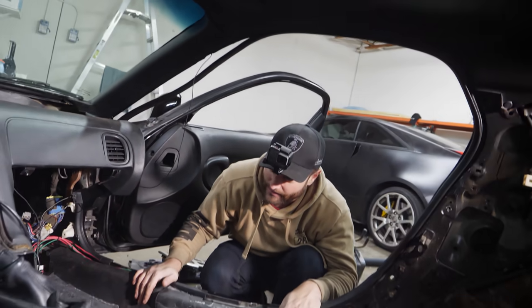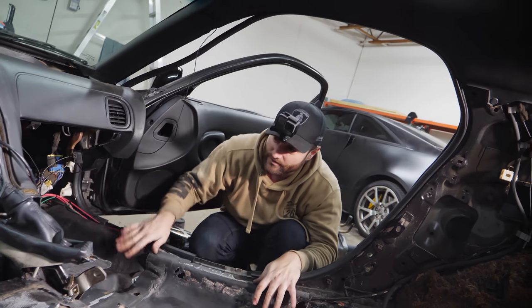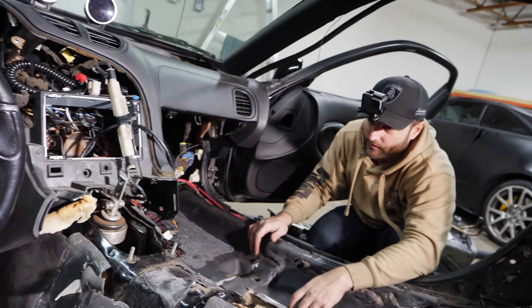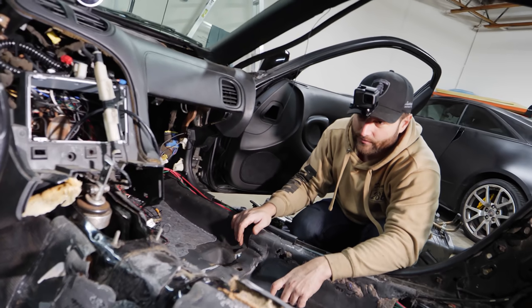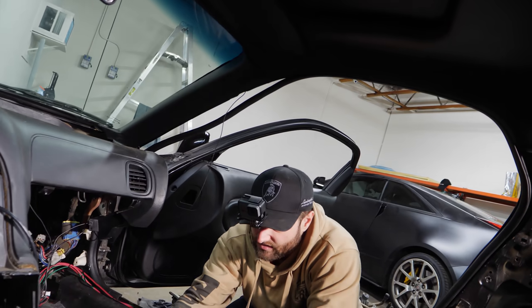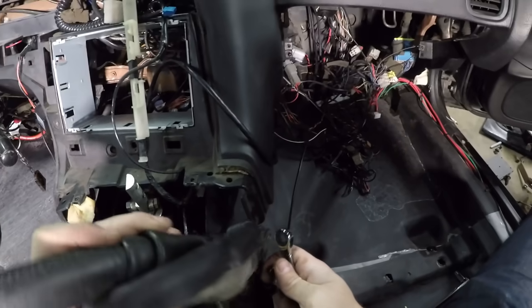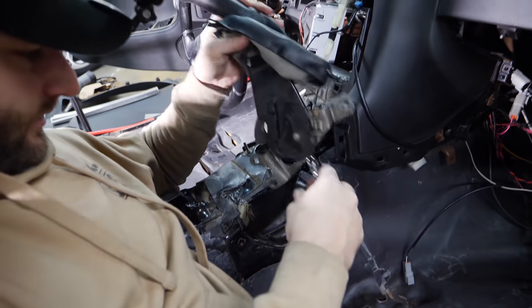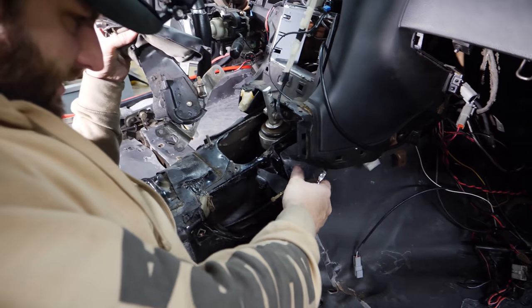The parking brake is going to be a challenge because we're going to have to go over and then under. Even if we do that, we still have to cut the hole for it, but we can't cut the hole until we've got everything in the right spot. So we should take the parking brake off — the nut's off, should just pop off. There we go, that makes life a lot easier.